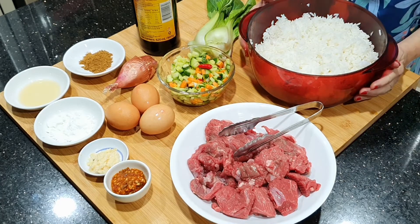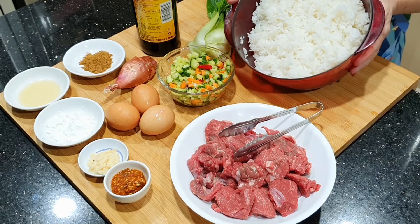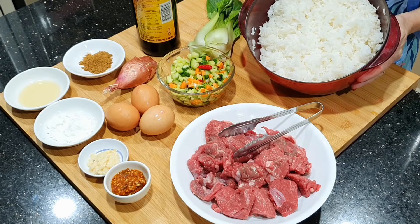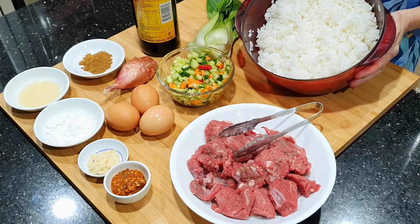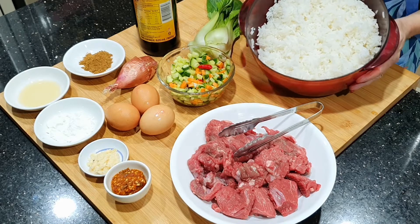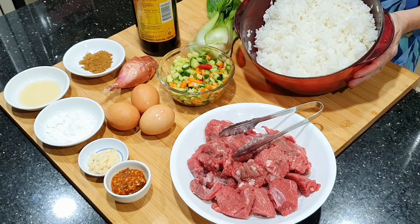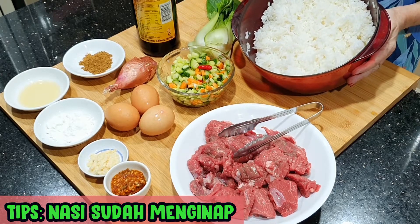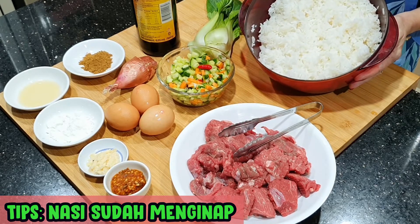Bahan utamanya tentunya nasi. Nasinya ini harus yang sudah menginap. Di video saya yang terdahulu ada tipsnya bagaimana membuat nasi goreng 101. Nasinya harus dengan perbandingan beras dan air itu 1 banding 1, supaya tidak lembek dan sudah menginap.